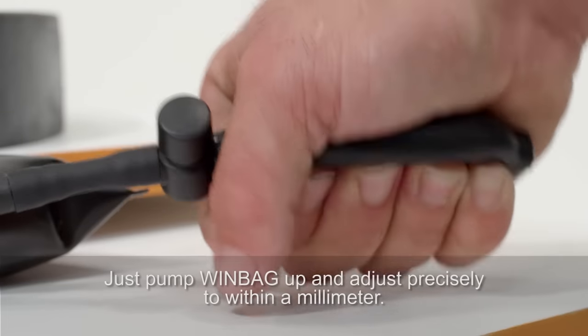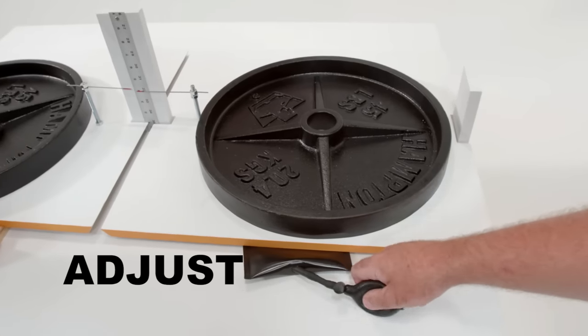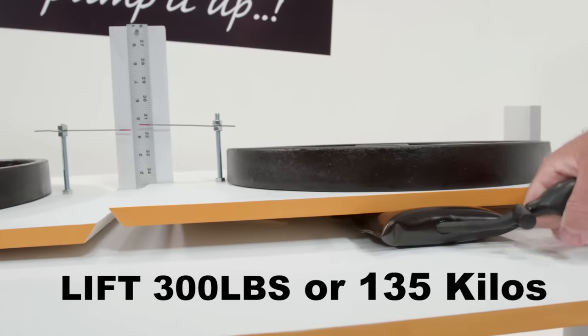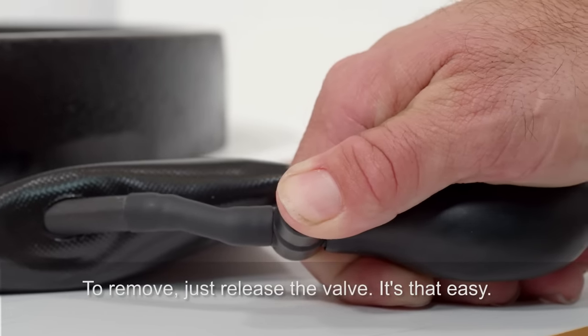Just pump Windbag up and adjust precisely to within a millimeter. Fit, adjust, hold, press, install, and lift up to 300 pounds or 135 kilos easily. To remove, just release the valve. It's that easy.